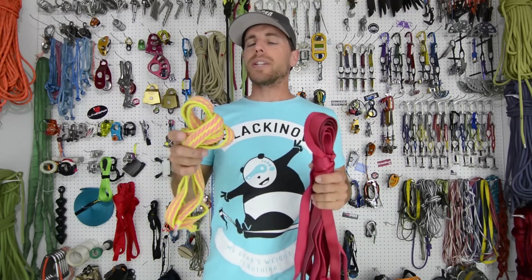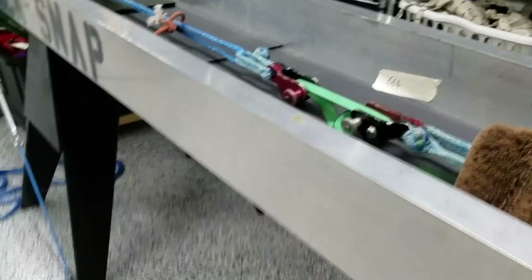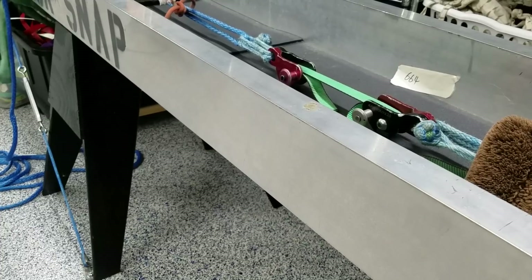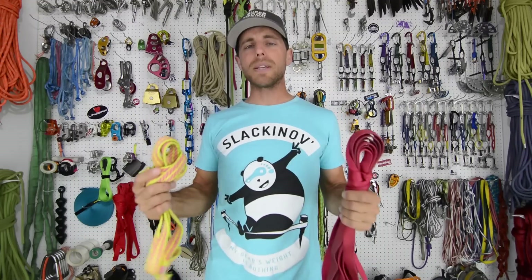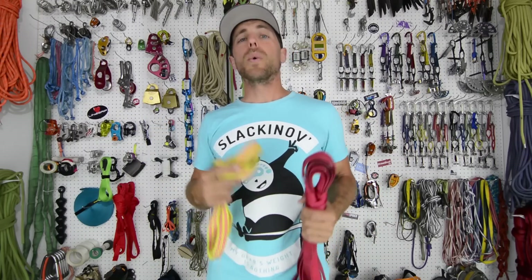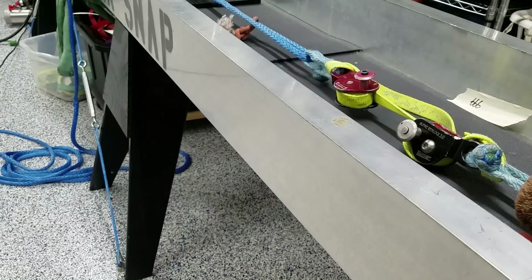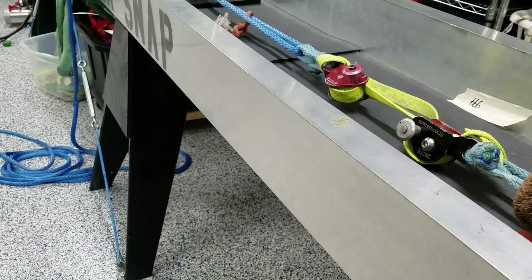We also tested Slack Pro — this is polyester webbing with an MBS of 33 kilonewtons. We also tested the Gibbon Flowline, which is very similar to the Slack Pro webbing. The Flowline has an MBS of 30 kilonewtons. So we had 100% nylon and 100% polyester webbings that we tested.